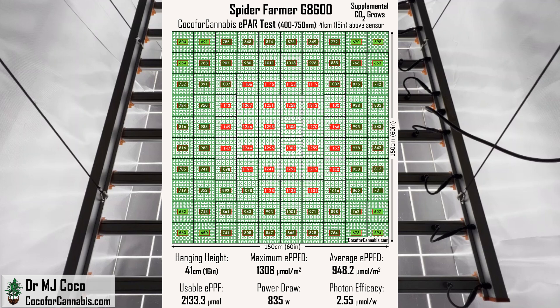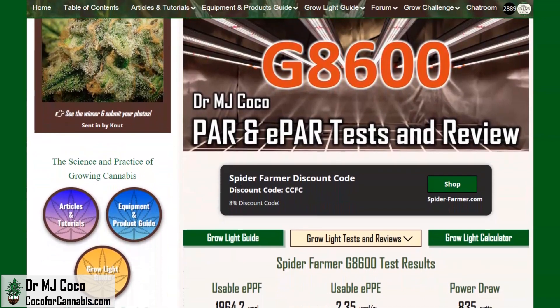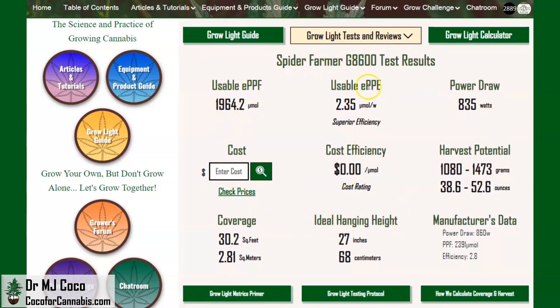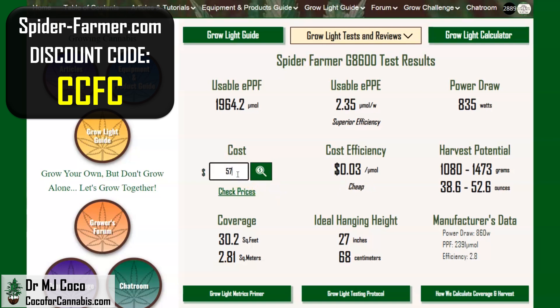You'll find all of the maps along with my written review in the Spider Farmer G8600 test report in the Coco for Cannabis Grow Light Guide. Here are the main data from the official ePAR test: excellent efficacy and a lot of light. We rate it to cover over 30 square feet and estimate you can harvest over 52 ounces — well over 3 pounds. Shop SpiderFarmer.com and use discount code CCFC for an 8% discount, making your cost only about $577. That gives it a record-setting cost efficiency of only 29 cents per micromole — 2.35 micromoles per watt at 29 cents per micromole. That is elite efficiency at a yard-sale price.